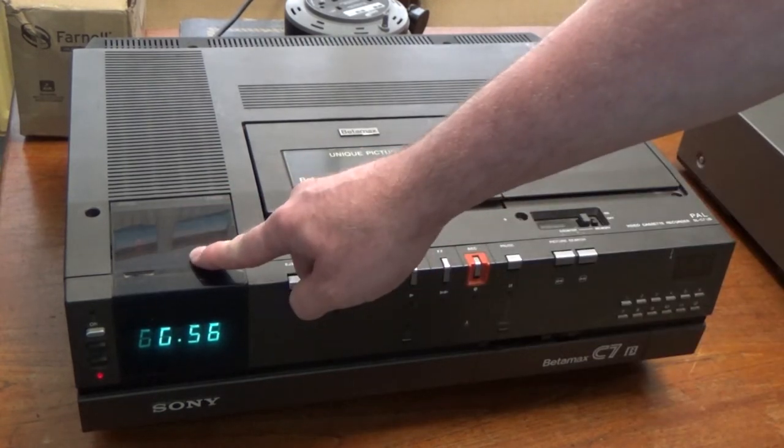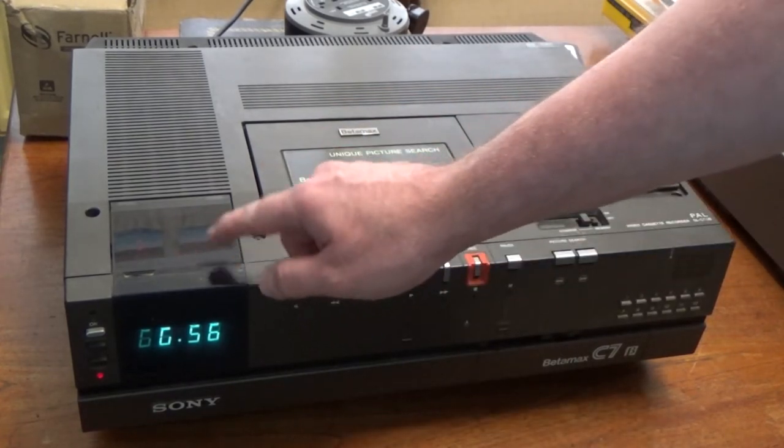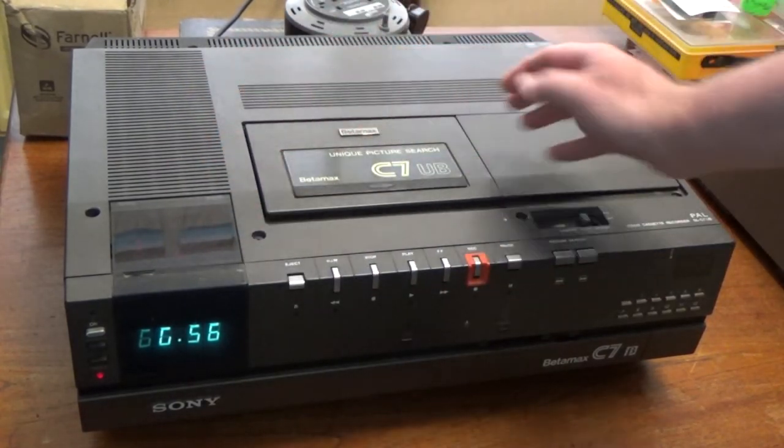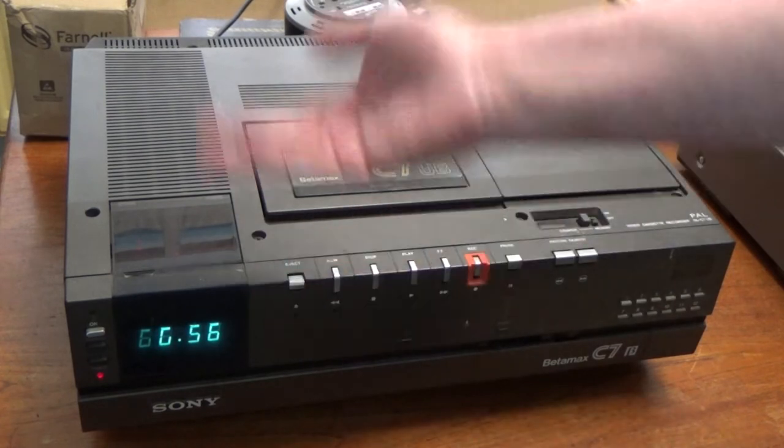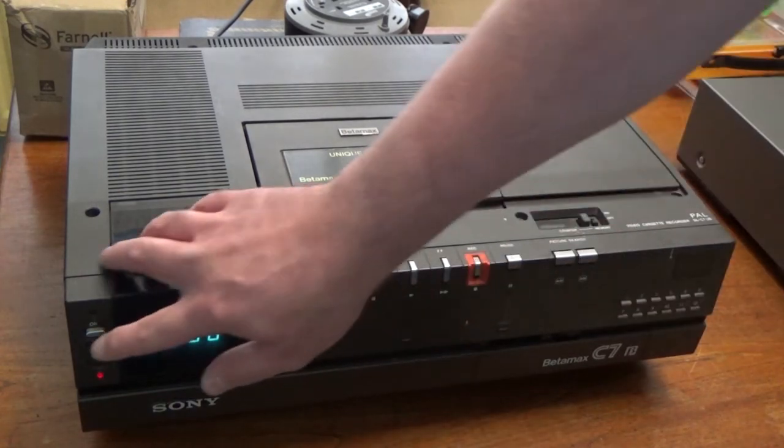The timer module has gone berserk really. I've got quite a few of these machines and that's very common for that not to work, but it doesn't affect the operation of the video recorder. It just means you can't use the timer, but realistically you're not going to want to be using the timer these days anyway.